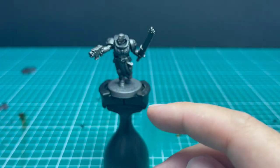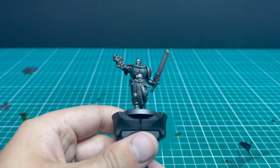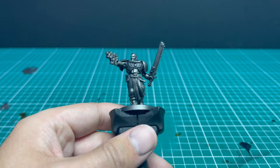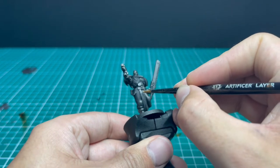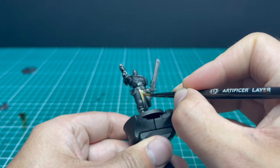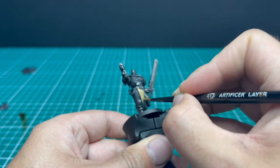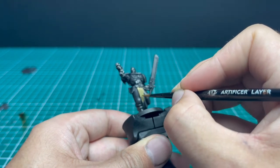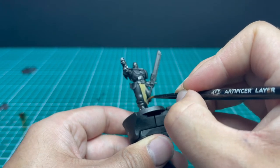Now we move on to all the other base coats. First is Zandri Dust, for his tabard and shoulder pauldrons. It's going to take two thin coats to get a smooth layer of Zandri Dust over the metallic black left over from the previous stages, so just take your time.